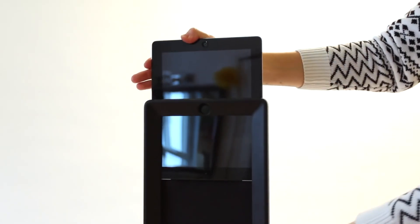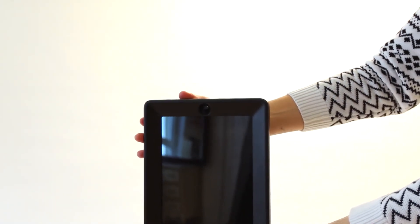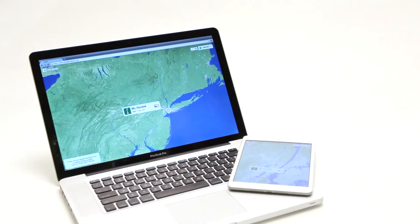We currently support the iPad 2, 3, 4, or Air for Double's head, but you can drive your Double using any iPad, iPhone, or even a computer using the web browser Chrome.